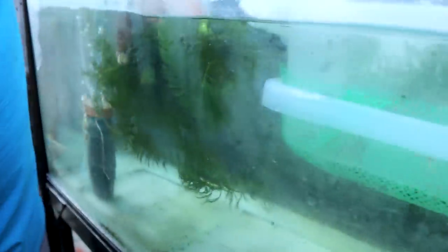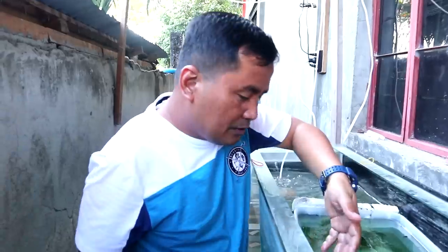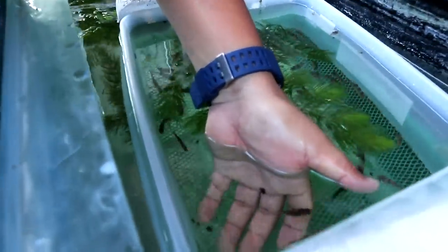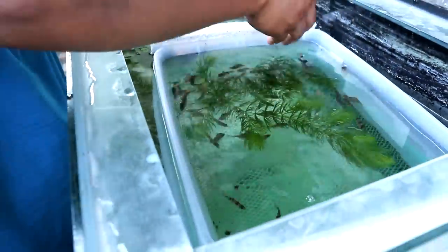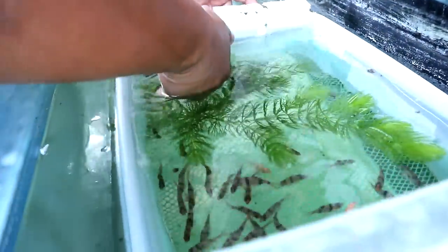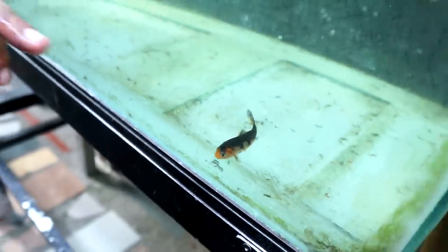We will place this one here and maybe we can just put some weight for these plants to settle under this trap. I have to get the Japanese koi out because the fingerling of Japanese koi is here — this is a problem. I have one Japanese koi over here that has to be removed because it will also become a predator of the eggs.